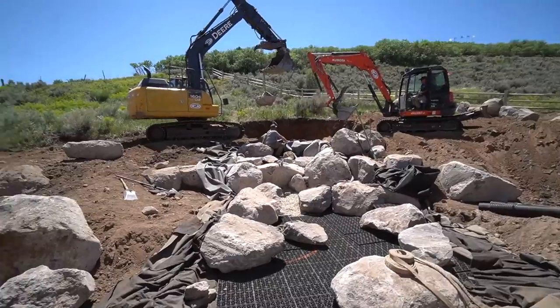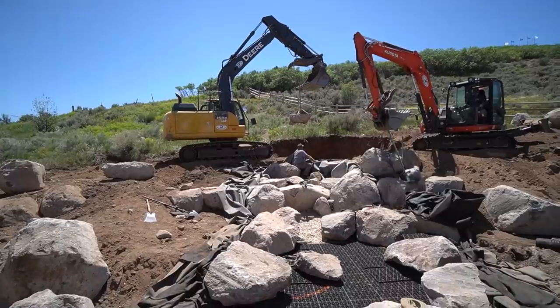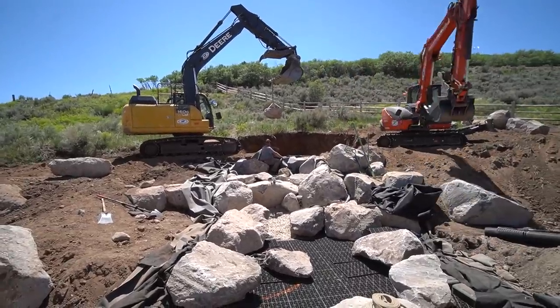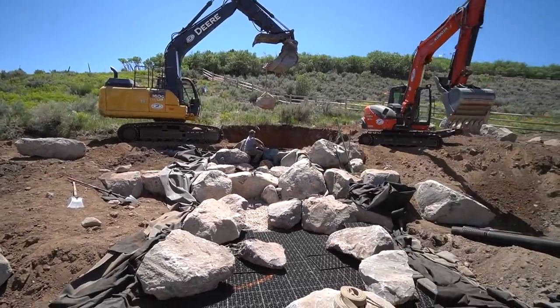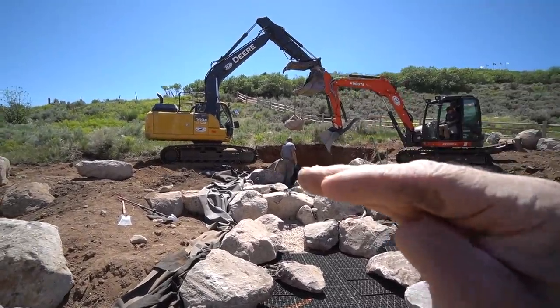The waterfall is starting to come together as we continue making our way up the slope. You can see this big rock hanging over here — that's going to be the spillway stone, a double spillway right over here where Mark is at. Brian is just digging out a little pocket for that stone to recess itself down into.